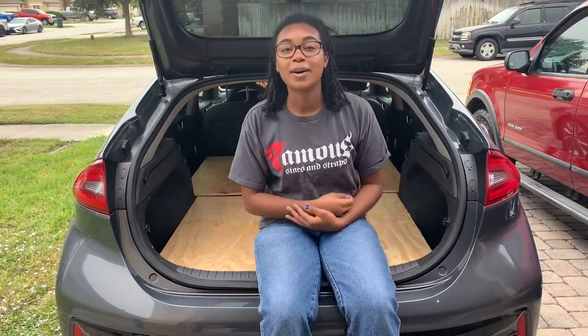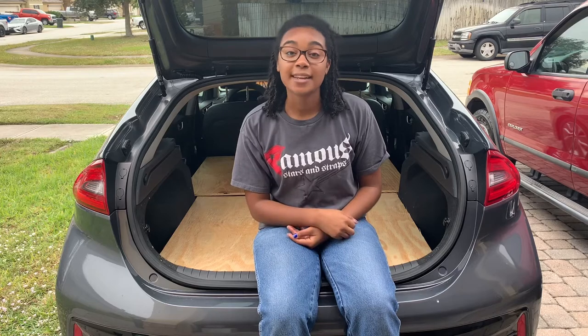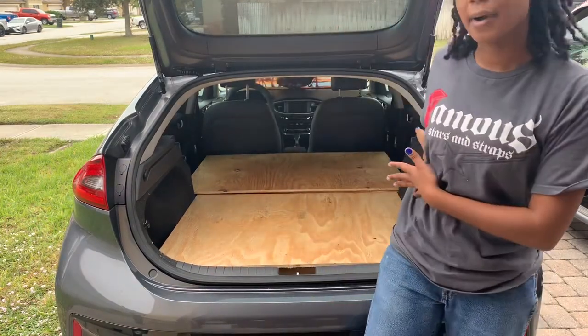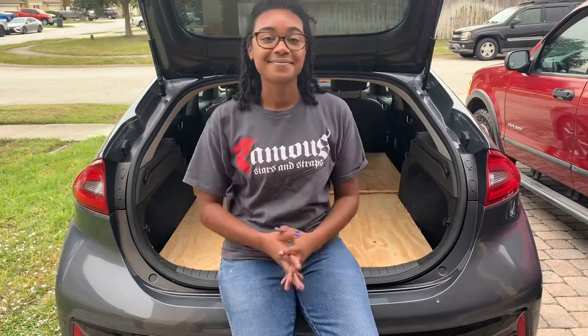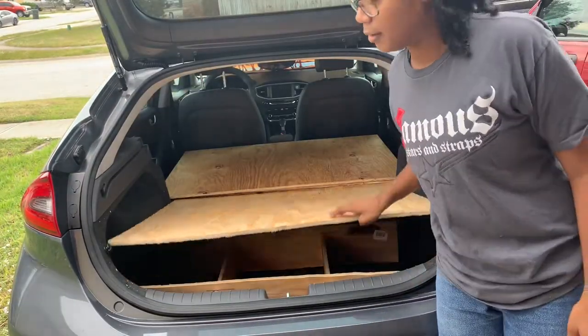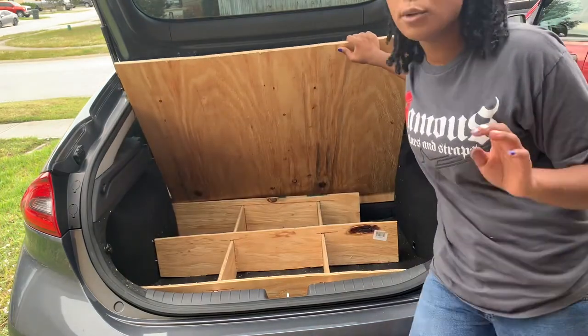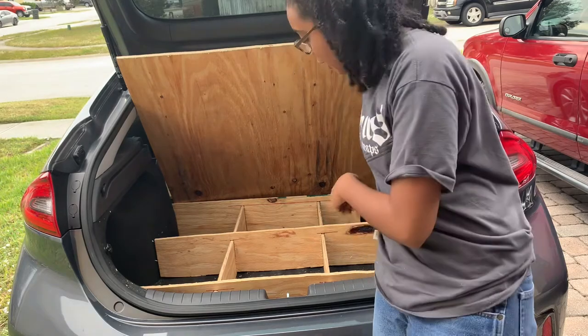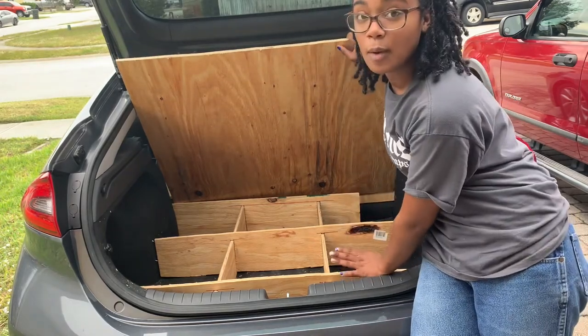Hey everybody, welcome back to my channel. My name is Jeanne and today I'll be showing you guys how I made a platform in my Hyundai Ioniq. I copied this method from a few different people — I watched two people's YouTube videos and I'll link those in the description.